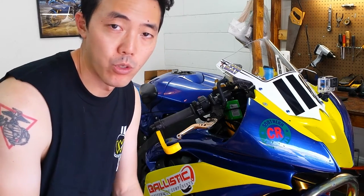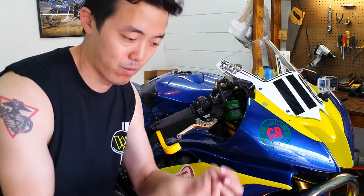First thing I'm gonna do is warm up the bike. This is gonna help with the oil change because hot oil runs smoother and is less gloopy.